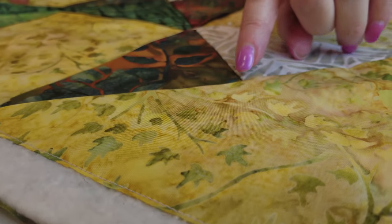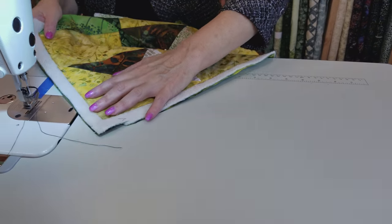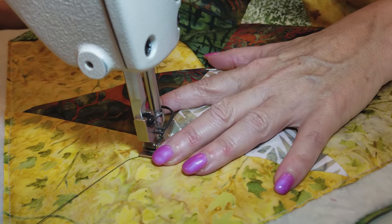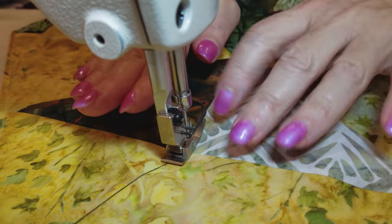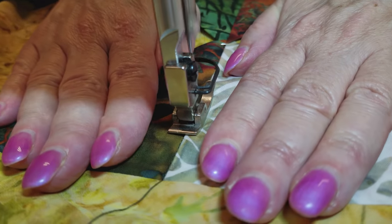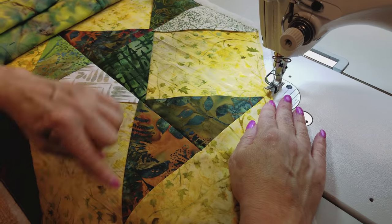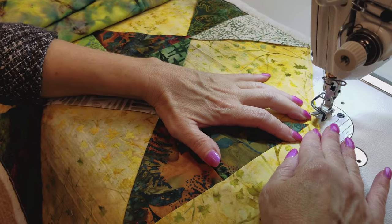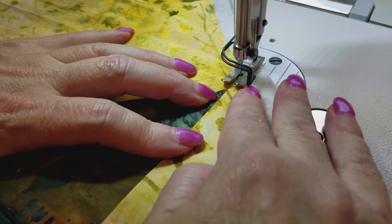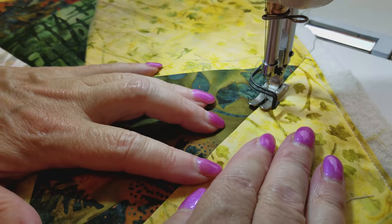I'm going to start quilting in the ditch all the way down the center of the runner. I'm going to back tack at the beginning, then just hold the fabric open and have my needle right in the ditch. Now I'm going to quilt all the short seams. You can start off the edge because that's going to get caught in the binding. This is all we have to do and then the quilting will be done.